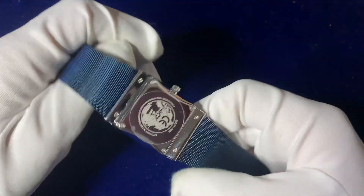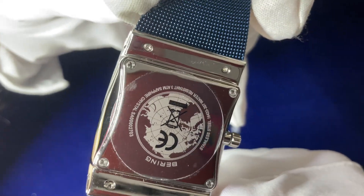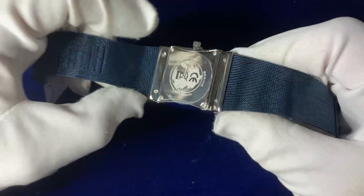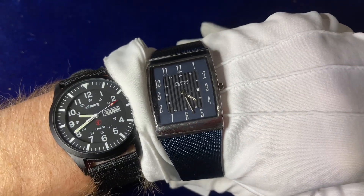Coming down to the back of the casing — there's a full Bering style back plate here with a few more markings on the back. The straps are held in place by little tiny screws if you ever wanted to remove the strap. And that's it — that is the Bering Solar blue variant.